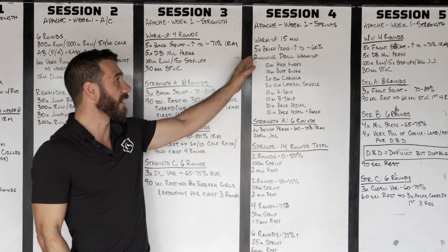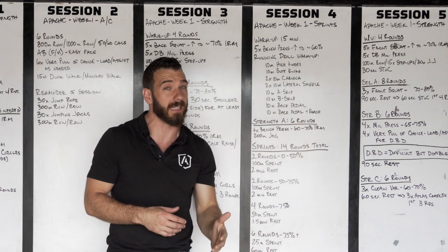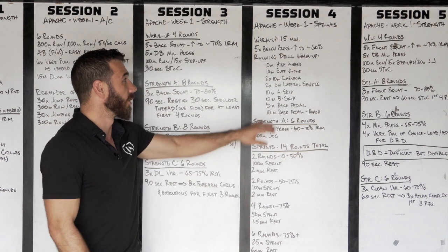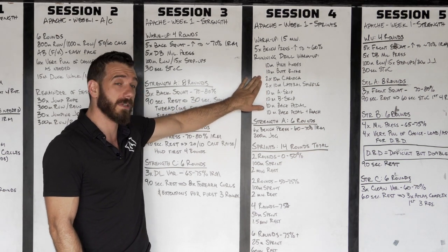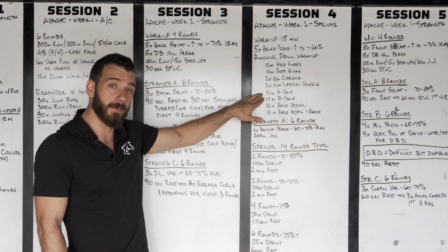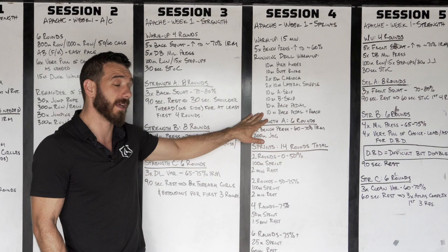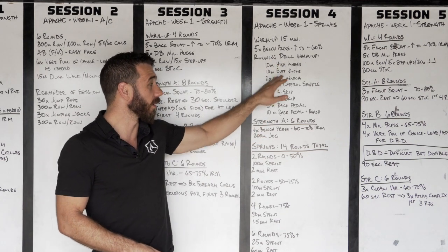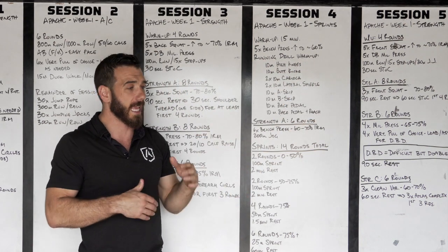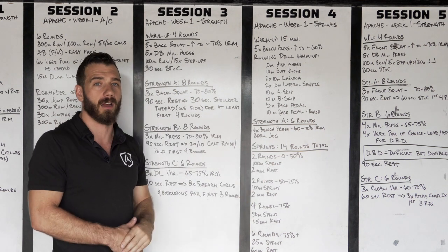Warm-up is going to be 15 minutes: five bench press working up to about 60%, and then you're going to go through our running drill warm-up. You're going to do 10-meter high knees, 10-meter butt kicks, 20 meters total of karaoke, 20 meters total of lateral shuffle, 10-meter A skip, 10-meter B skip, 10-meter back pedal, and 10-meter back pedal with a reach. I will link in the full running drill warm-up so you can see all of these executed.